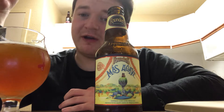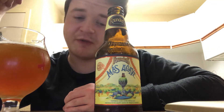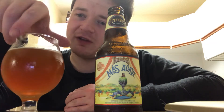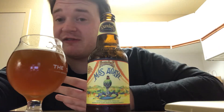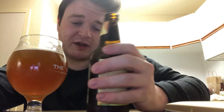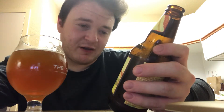I do also enjoy IPAs, especially the New England versions of an IPA. But this I would consider more of a specialty beer, because I've seen maybe three or four tequila barrel-aged beers in my life and I've never had one. So this is really a fun experience for me. Anybody who enjoys a margarita would definitely love this.